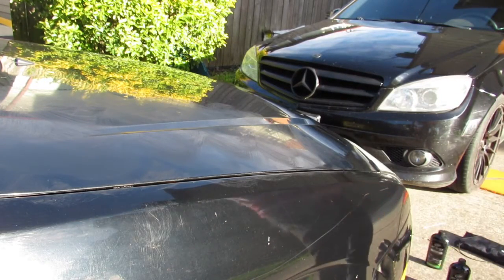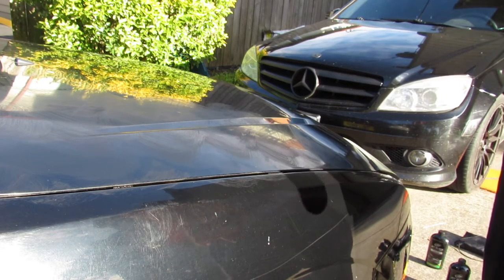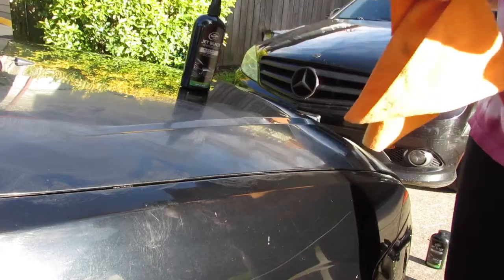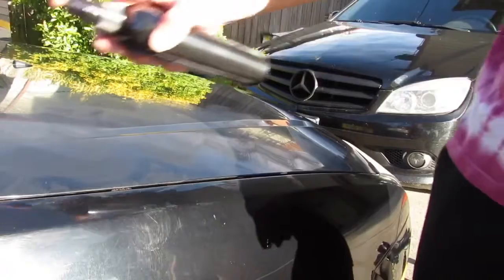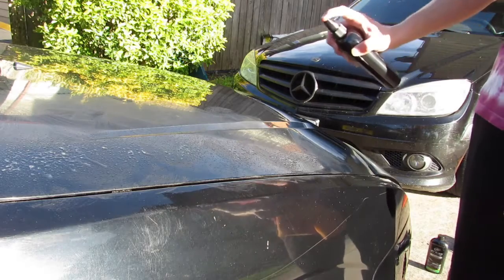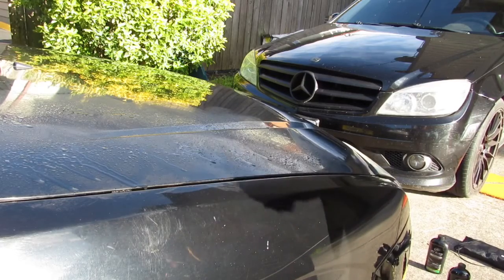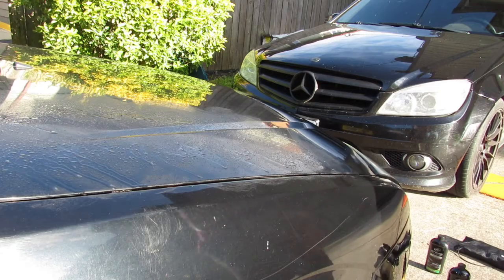Spray and microfiber. The directions say: remove cap, shake well, mist, use clean microfiber towel and spray for final wipe of each section. So you wipe this first and then put that on. We're going to spray this on — smells good. Now we're going to let it dry a bit. This should help with water spots too and get rid of them. That should be good, I'll just wipe it.